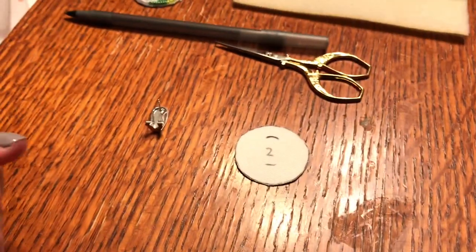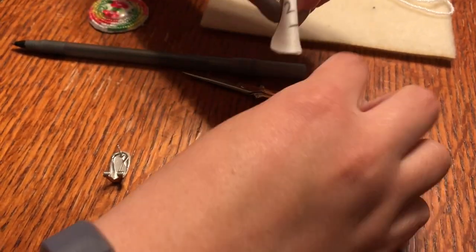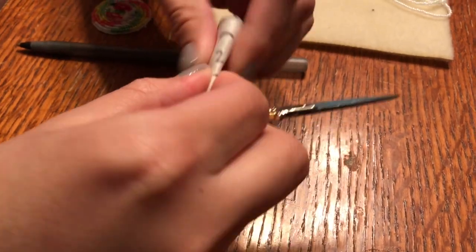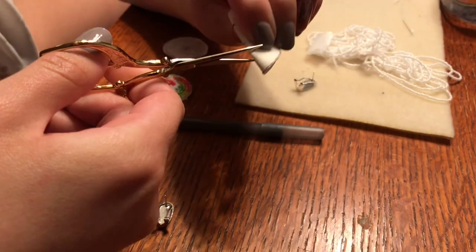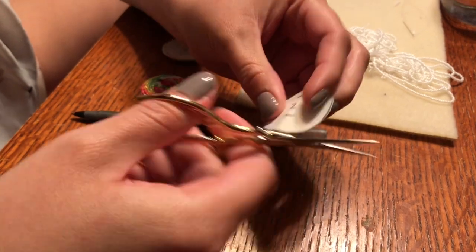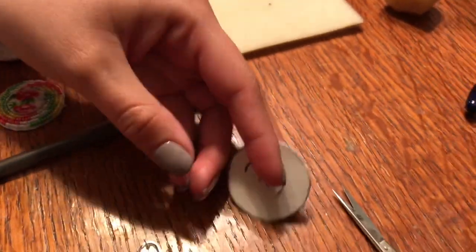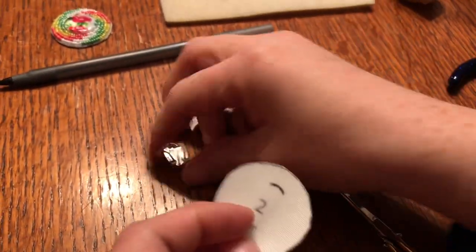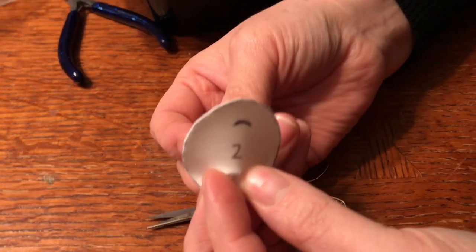So the next step is you're going to fold it in half, take your scissors and you're going to cut along your bottom marking. The reason why you're marking it like that is when you open up, you're going to slide it through.